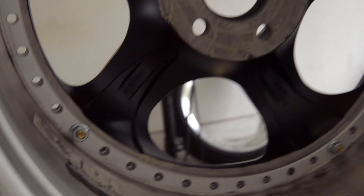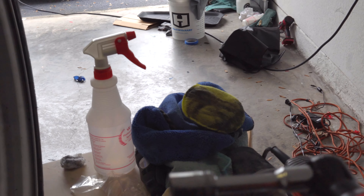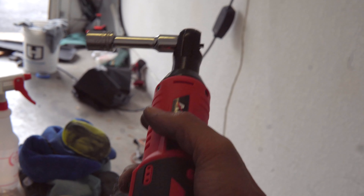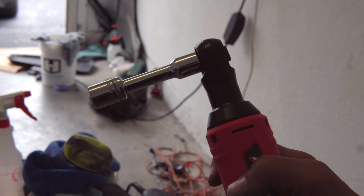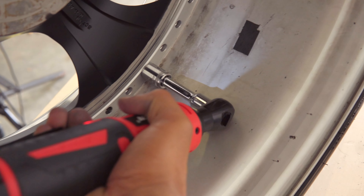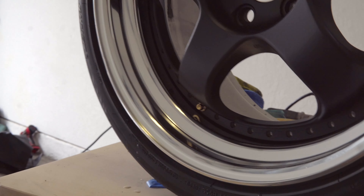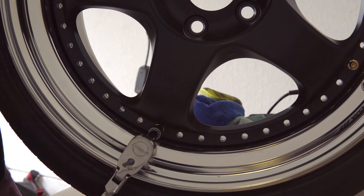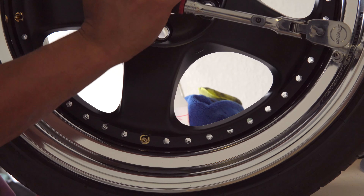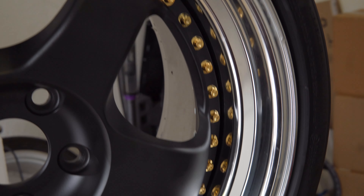Gold bolts all the way around — this is gonna look sick. I put it on the side so I have access to both sides because I need to tighten the front as well as the back. For the front I have a 5/15 blind socket wrench, and on the back side a 13. The OEM ones are 11s but these are 13s. Highly recommend getting a power socket wrench — I took these off originally by hand and I was out here for about four hours. I'll do the inside first, get it nice and snug. Four down, 41 to go. Much much later — finally got all 45 bad boys on.